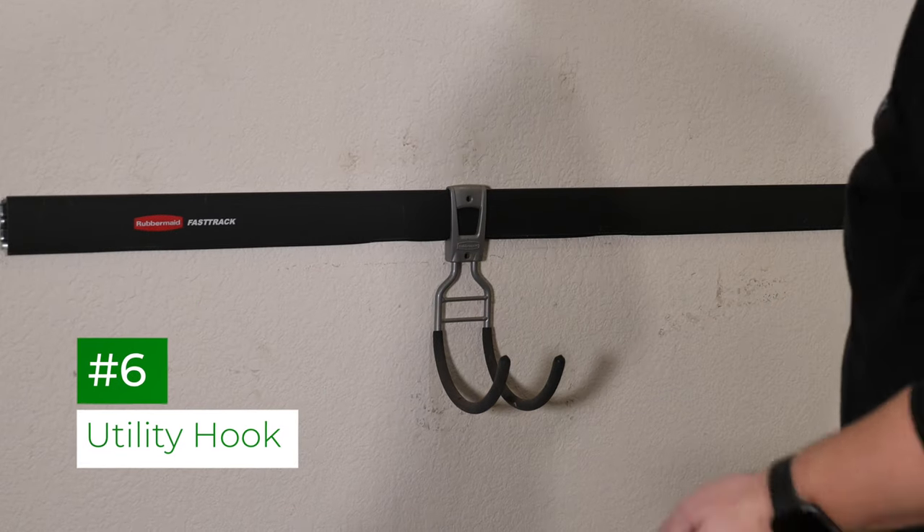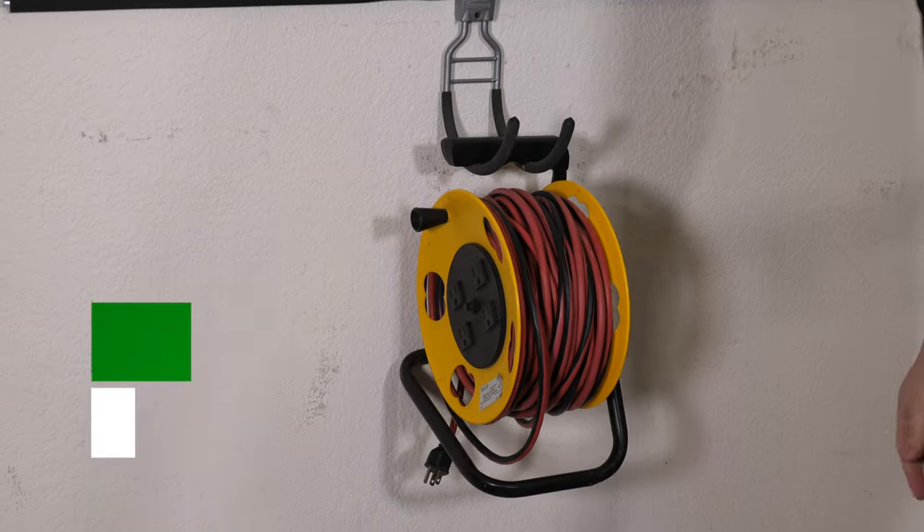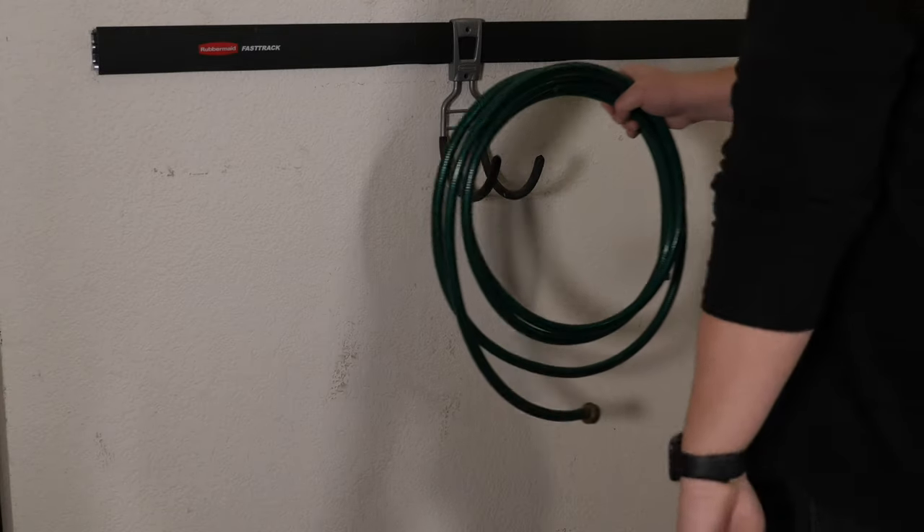The utility hook is another versatile accessory that can be used to store cords, hoses, and other things that you need quick access to.